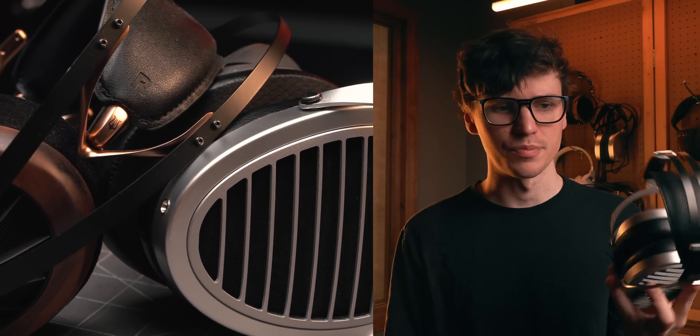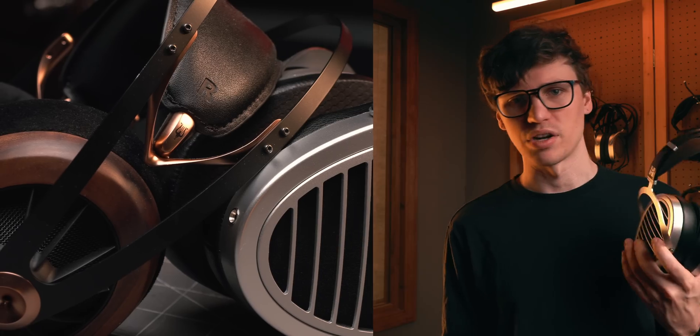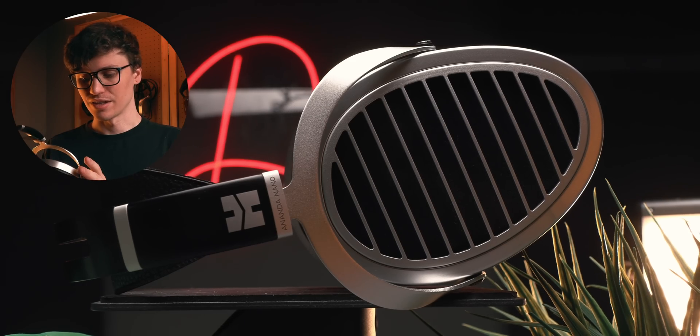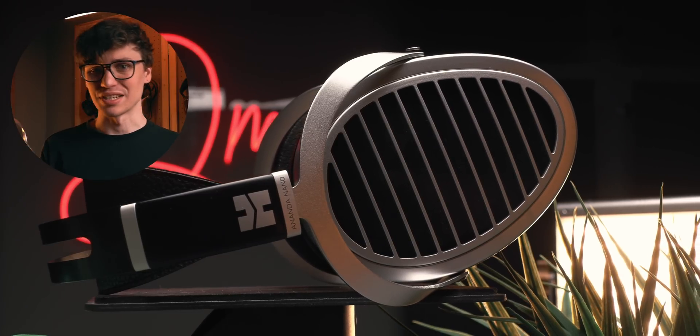I think this will work well for most genres, but the absolute best use case is probably people who like electronic music — especially where you want to hear the grit and articulation of a synth, or fast-decaying textured bass. If that sounds like it's up your alley, then the Nano is a really compelling option, and that's my preferred listening case for it.